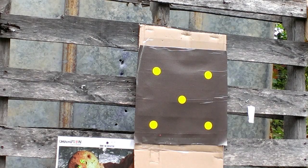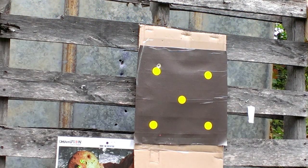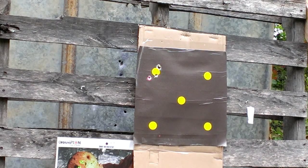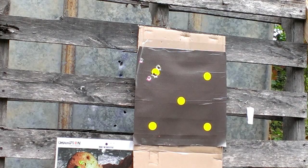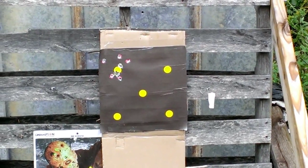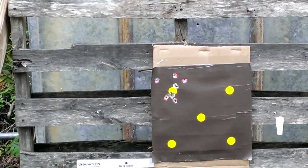First up is the 380. From this distance you can obviously see the pink background. Let's walk in and take a closer look.